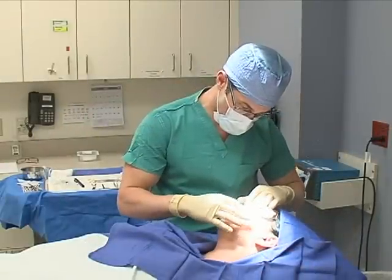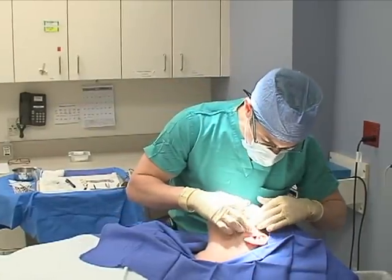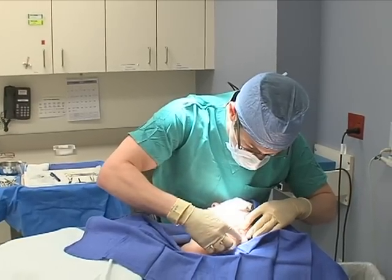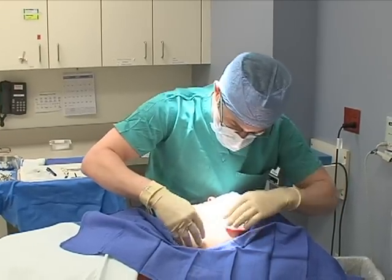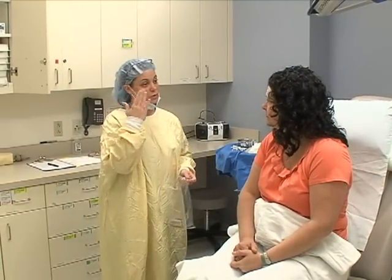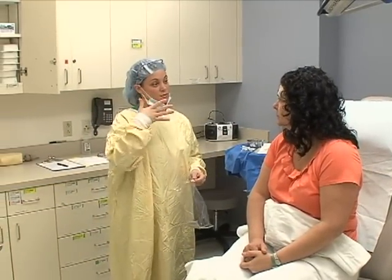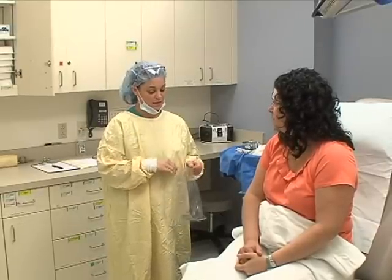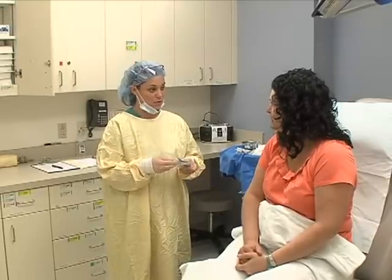Oftentimes, we can find skin that we can use in the smile lines on the cheek, in front of the ear, behind the ear, or sometimes on the neck or shoulder area. The wound generally requires routine bandaging, which is a procedure of applying generally an ointment and a nonstick bandage with some gauze and tape. My nurses generally review this in pretty good detail after the procedure.